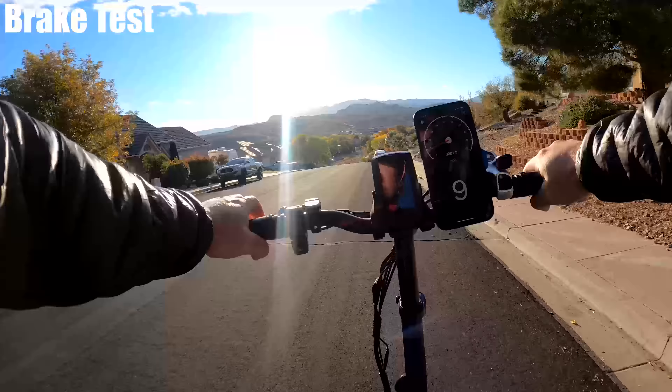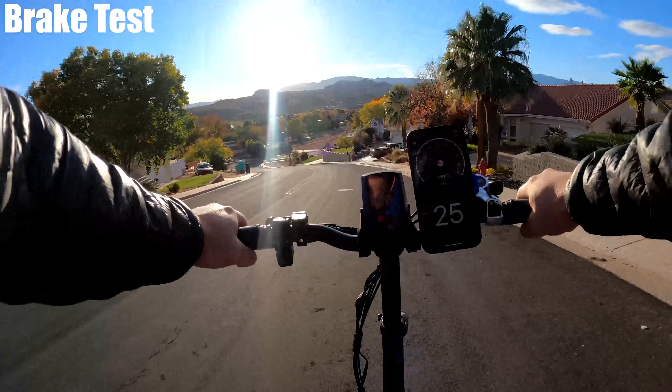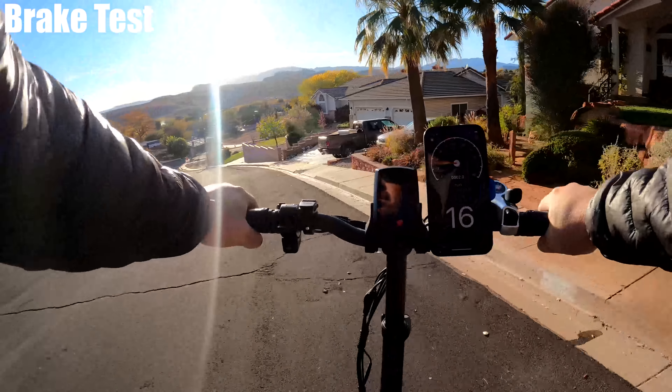8 miles per hour seems slow for a hill, but for that hill it's actually really good, and I felt it could even go steeper — maybe up to around 25%.